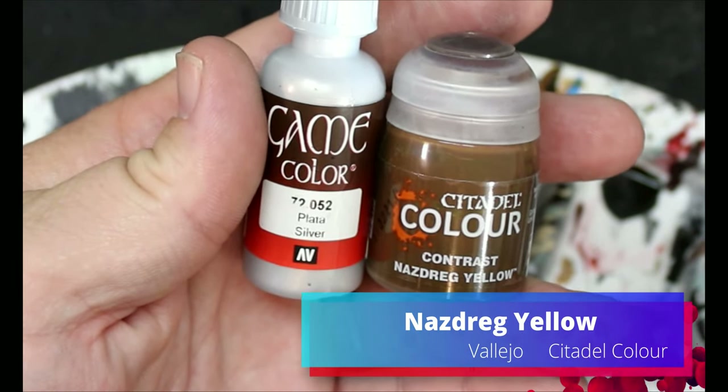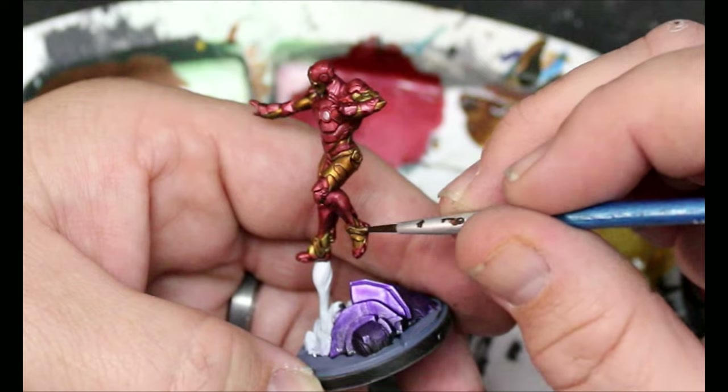Next, we're going to take some Nasdrag Yellow and some silver and we're going to do the same thing we just did with the red, only with the gold.